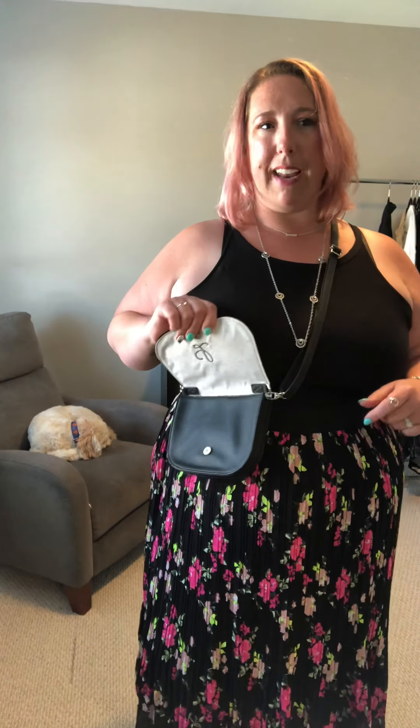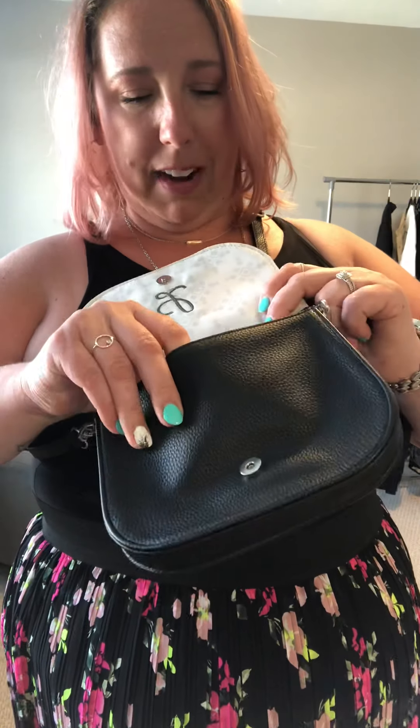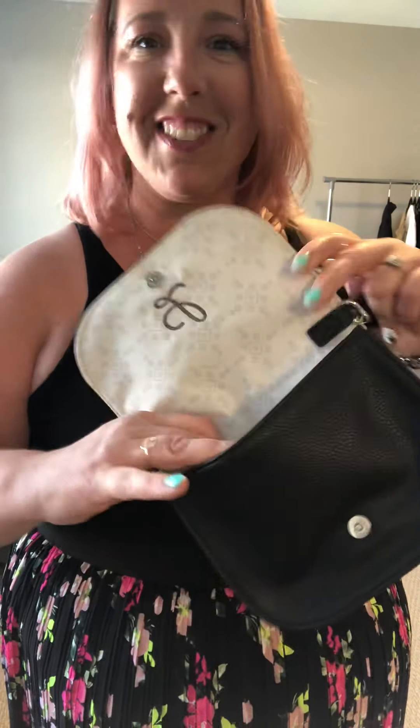One thing I do like about this purse is that sometimes when you have a crossbody purse you get that separation effect, but because this purse is so little it's not going to be that heavy so you won't get that. It fits your phone, some lipstick, and some cards. You can wear it three different ways — it's perfect.